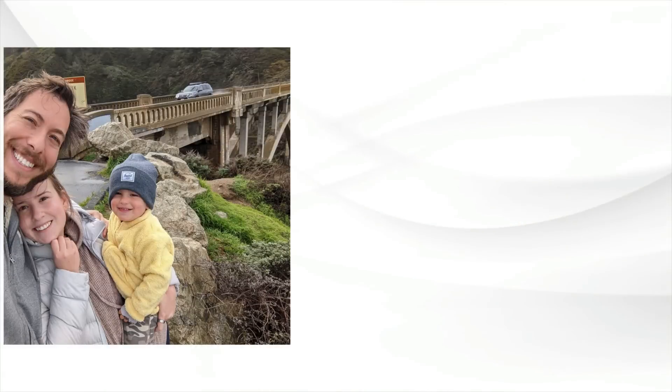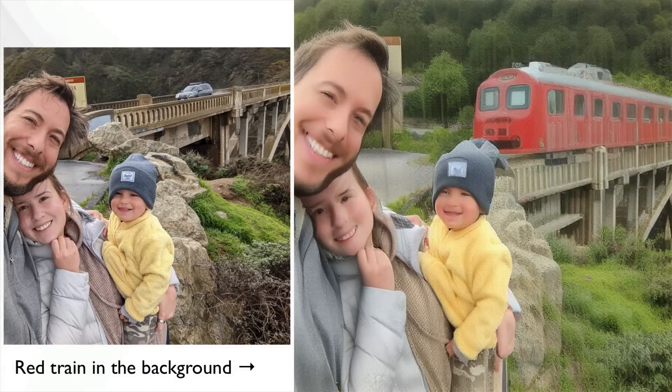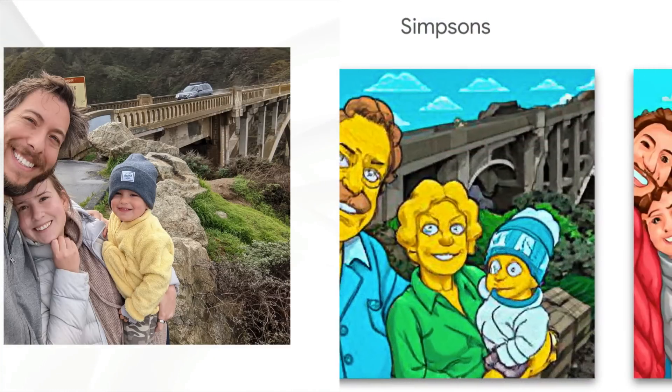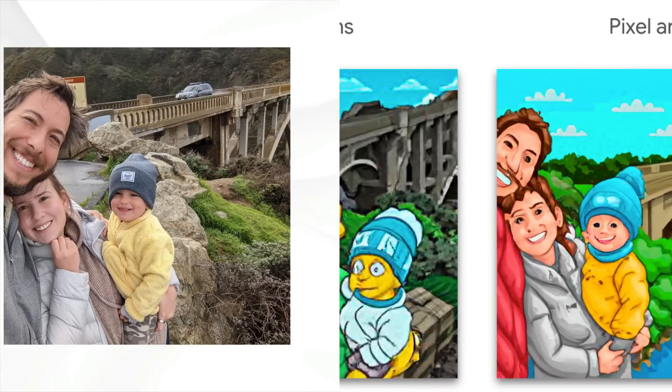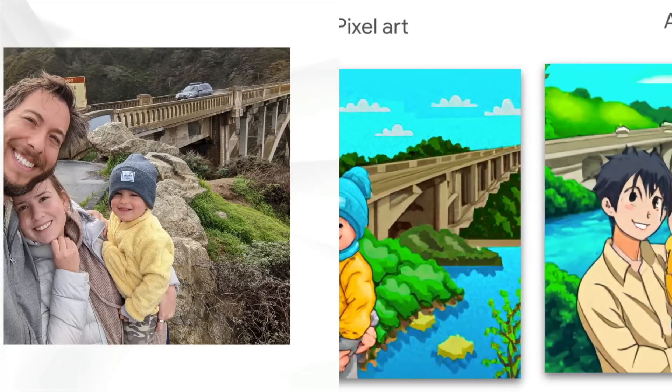The Google researchers volunteered their families to be the single image used for fine-tuning the Google Imagen model. Here's the original — a family standing in front of a bridge with a single car on it. If we ask it to put a red train in the background, it looks like this. We can also turn them into the Simpsons, pixel art, and anime.